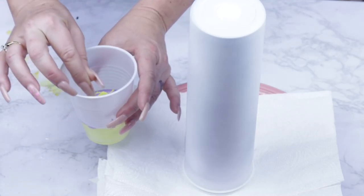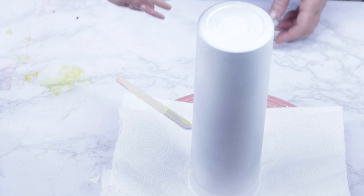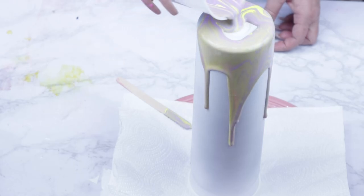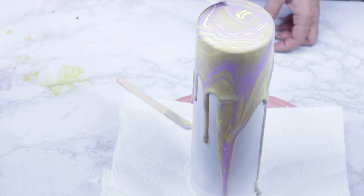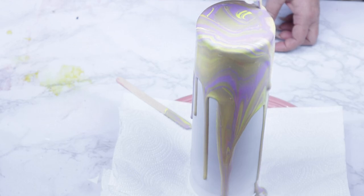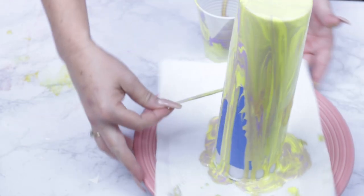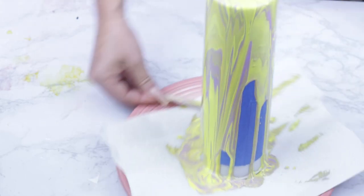I know it looks like I'm pouring a lot but at the end you'll soon see it was just the right amount. I'm stirring, but you really do not want to stir the dirty pour — I'm just giving it a little smidge of a mix, and then you're ready to pour it onto your tumbler. The most important thing when doing dirty pours is to make sure you have enough paint for full coverage. I'm using the popsicle stick to fill in any white spots, and in this case I pretty much have full coverage. Now I'm going to set this in a safe space and allow it to dry for 24 hours.